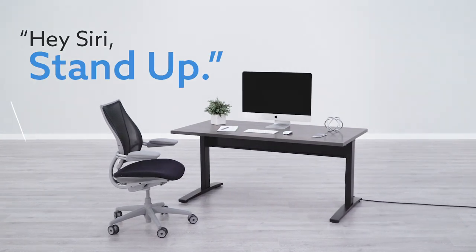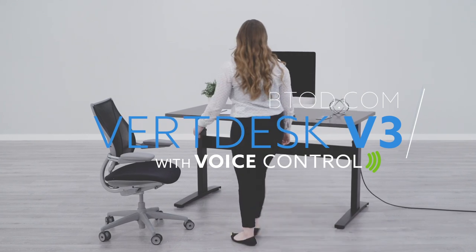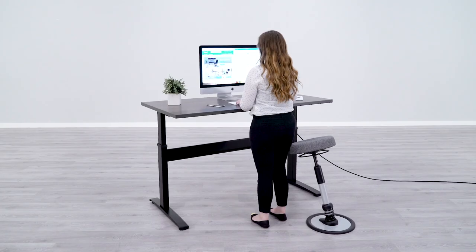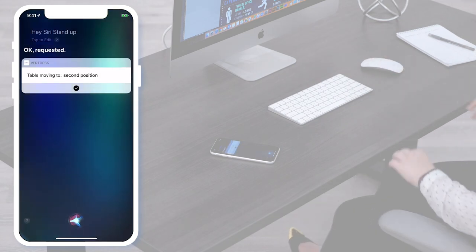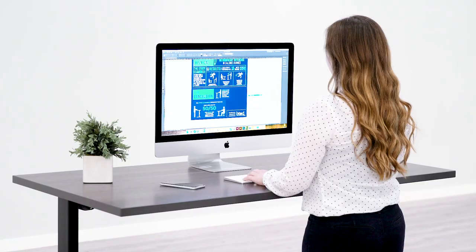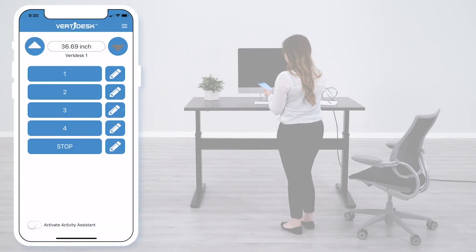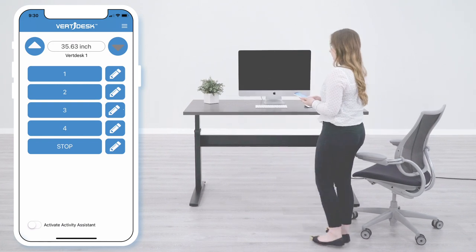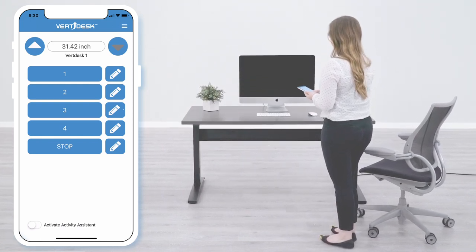Hey Siri, stand up! With the Vertesk app, you no longer need a button attached to your desk. Simply use the arrows to move your desk up and down.